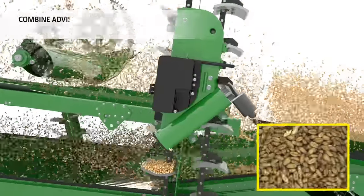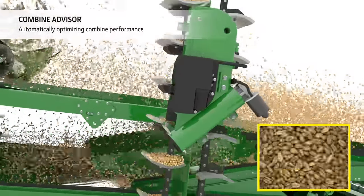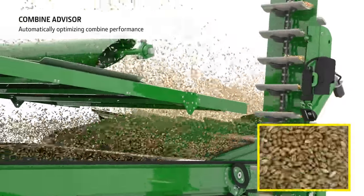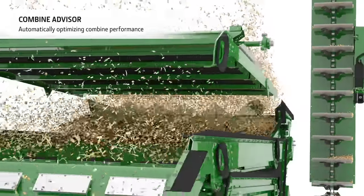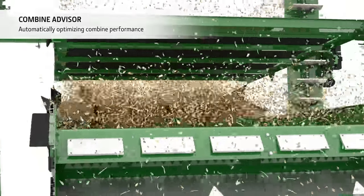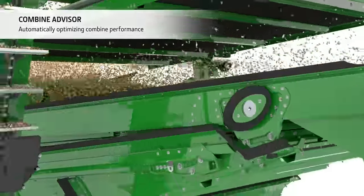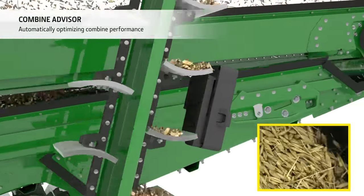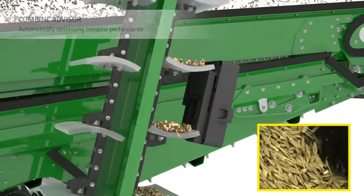The X9 series is also equipped with the revolutionary Combine Advisor automation technology. Cameras in the clean grain and tailings elevators continually measure the grain and sample quality. Combined with sensor information about losses, engine and rotor load, this system delivers consistent output in all conditions no matter who is driving.